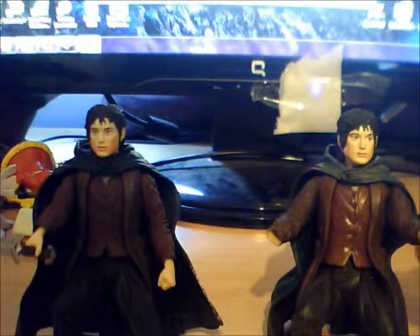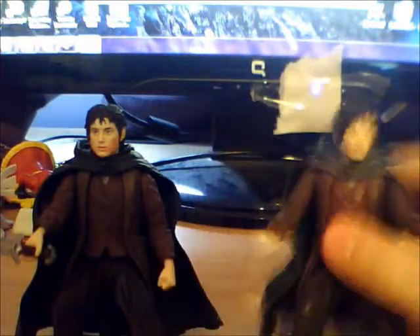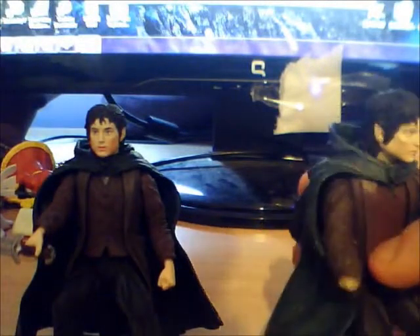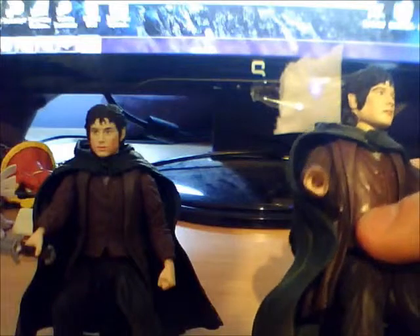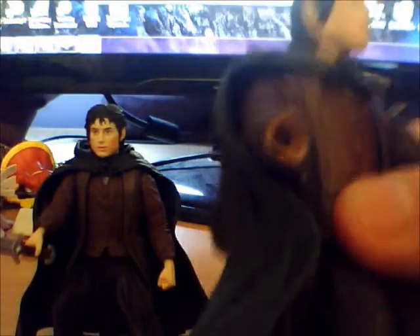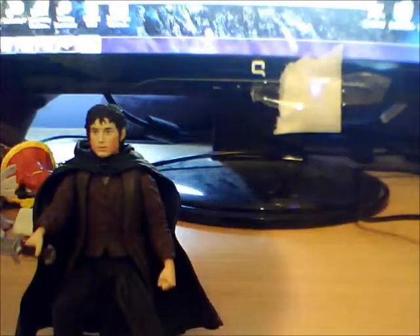Lord of the Rings. I thought I'd start off with a basic character — Mr. Frodo. I've got two Frodos. This one's a little bit worse, as he's missing a hand. So I'm not going to pay any attention to him.